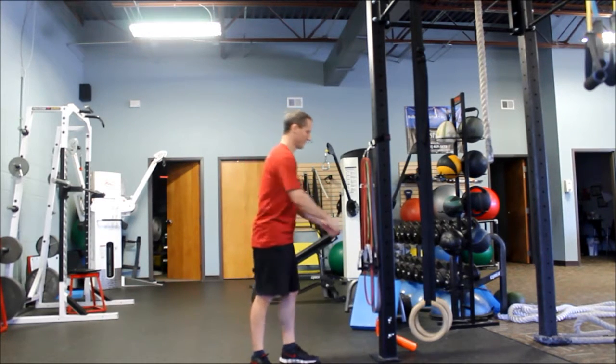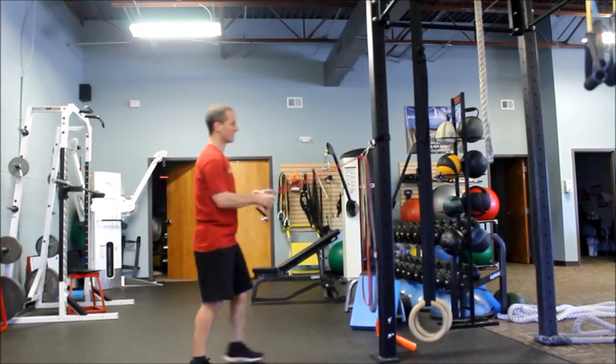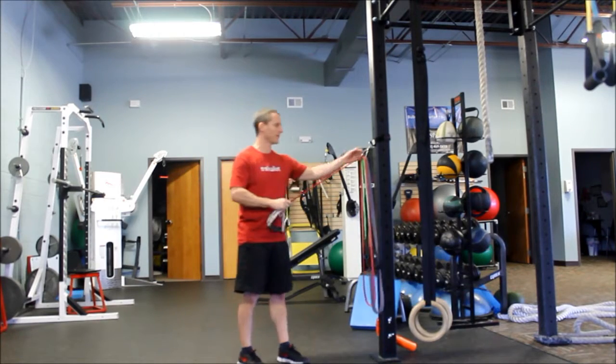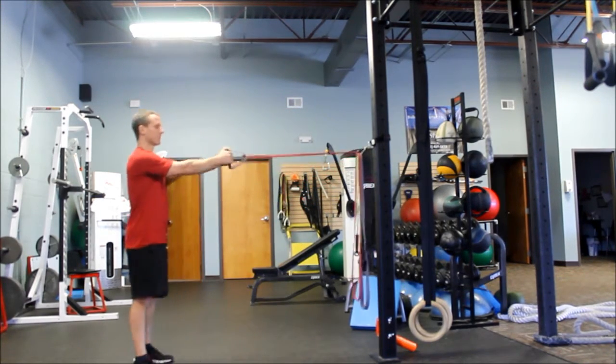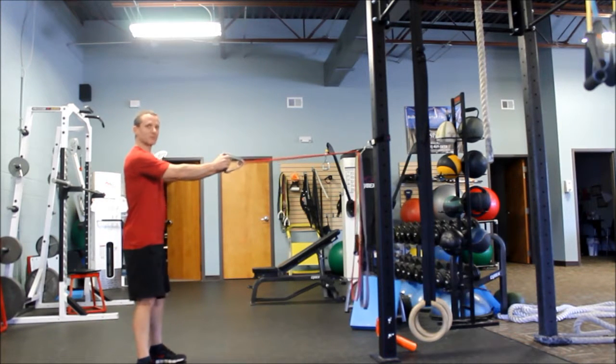This is Dave from Precision Fitness and we're going to do a tube rear delt. We've got the tube wrapped around a carabiner, which is wrapped around a post. You want it about shoulder height. We're going to step back and get some resistance on the tube.